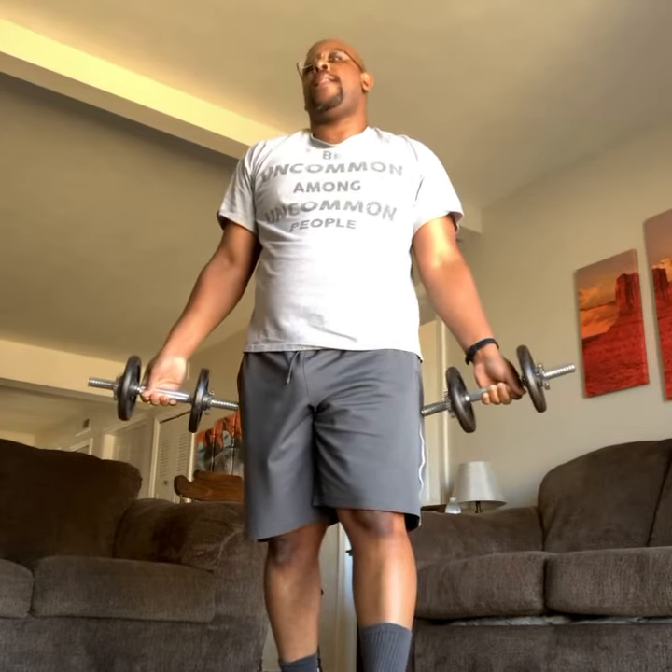Knees are bent, one foot in front of the other. The reason why you put one foot in front of the other is because it helps your back. If your legs are locked straight, there's too much pressure on your lower back, and you don't want that. All right, finish it up. Just like that. Good. That's it.